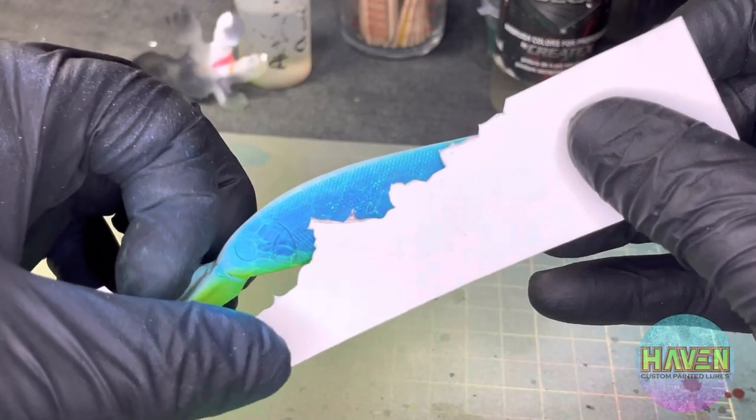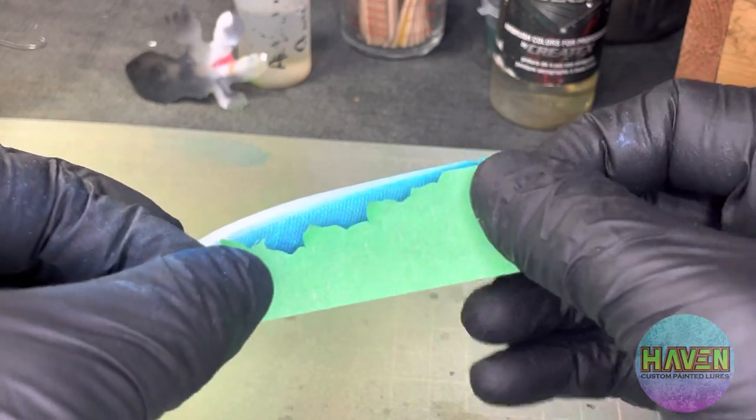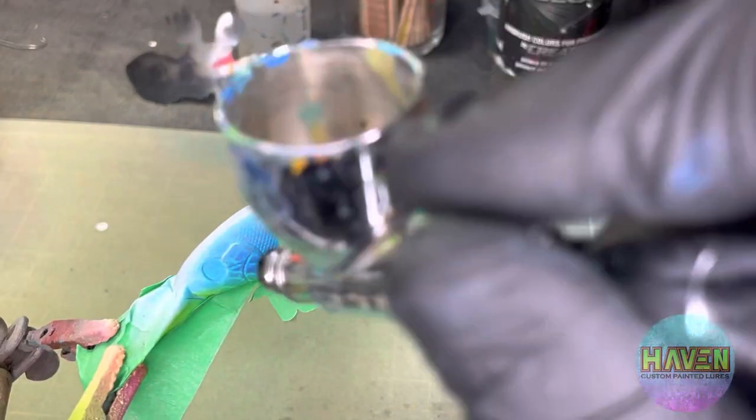Sprayed over again with some more fluorescent blue. Here's a craze stencil — I had to modify it a little bit, kind of cut the larger section off, trace it onto some tape, and we'll get it in place.